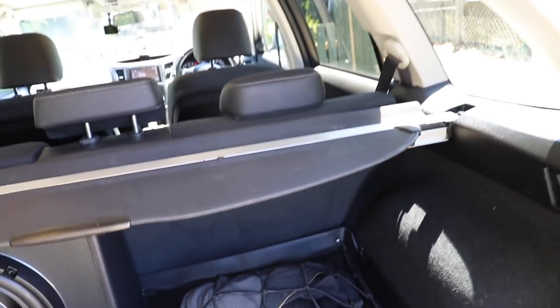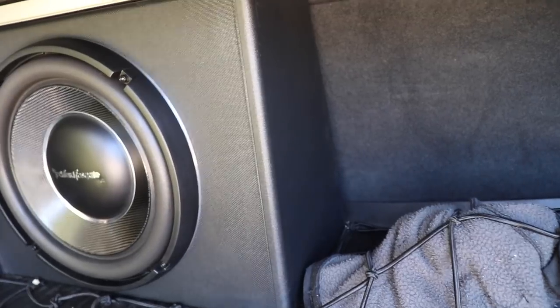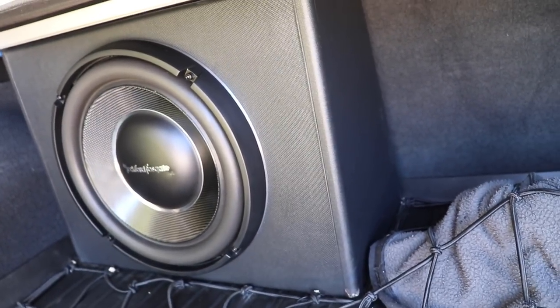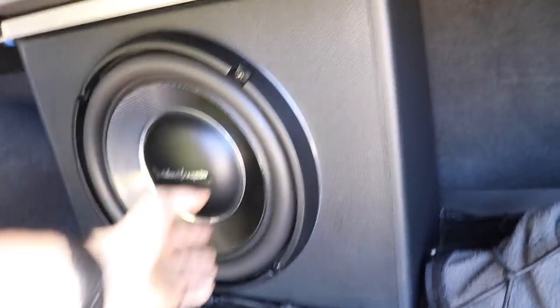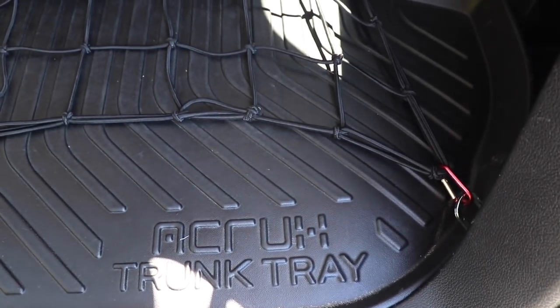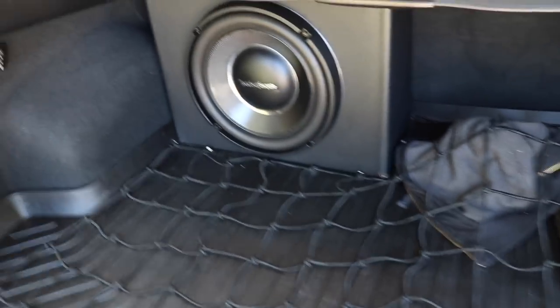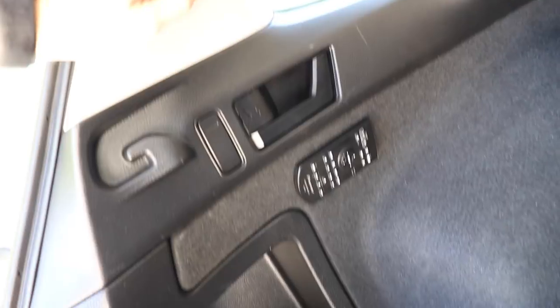In the boot we've got a pull-back cover hiding my Rockford Fosgate T1S1-12, a 12-inch shallow mount Power Series subwoofer. I love it - it sounds great. If you're thinking of getting one, they do take quite a while to run in; I was a bit disappointed at first but just give it time, it gets really soft and moves well after a while. I've got a PVC trunk liner from eBay to protect the carpet, and I keep the stereo's remote back here in case I need to adjust anything from the boot.